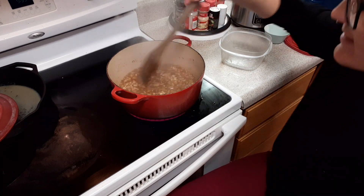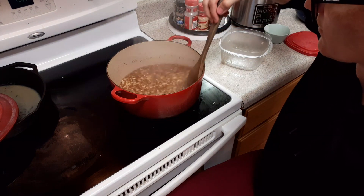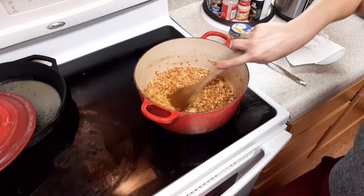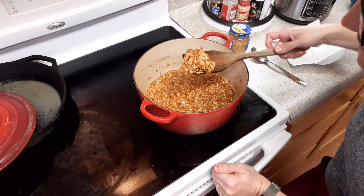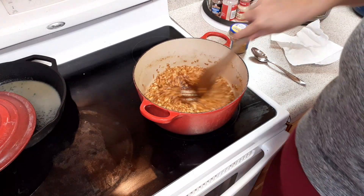Now we've got to work on caramelizing the onions. These are extremely white at this point. We want them to be clear — get all that good sugar out. Our onions have cleared up and are starting to crisp up, so we're going to start filling our meat in.